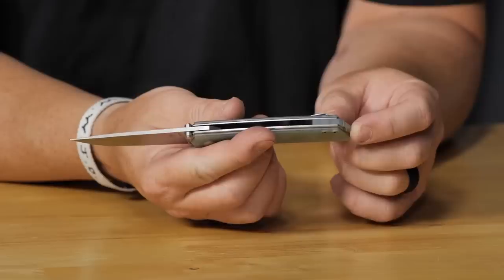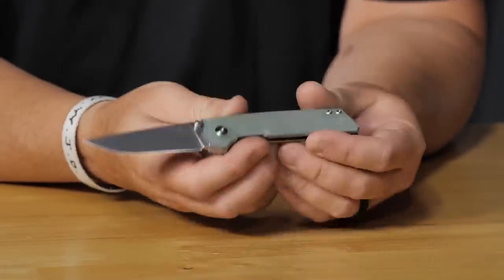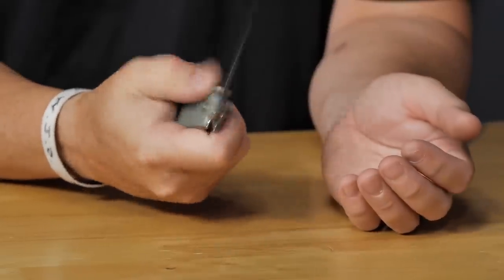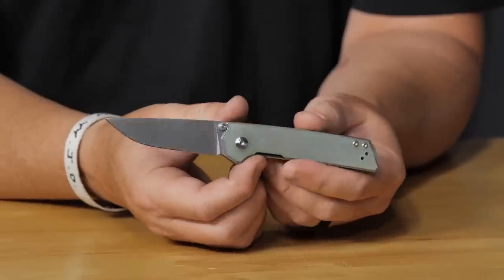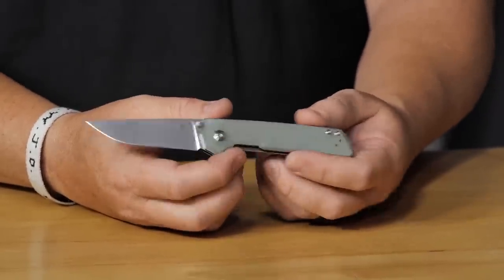The Kizer Mini Domen in natural G10 with a natural G10 spacer, reversible pocket clip, and liner lock. N690 steel with a 2.8-inch blade — sleek, well-made, and under three inches. Part of Kizer's Vanguard series, which consistently delivers incredible knives in the budget range. Goes for $55 — similar value proposition to Civivi, just exceptional quality for the price.